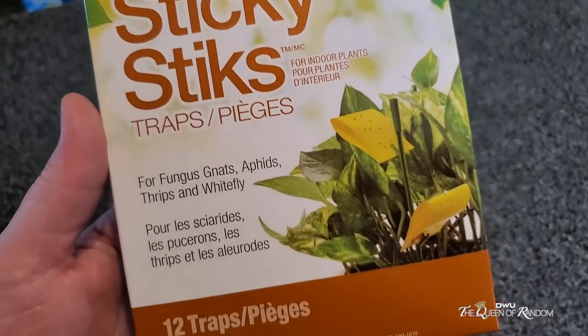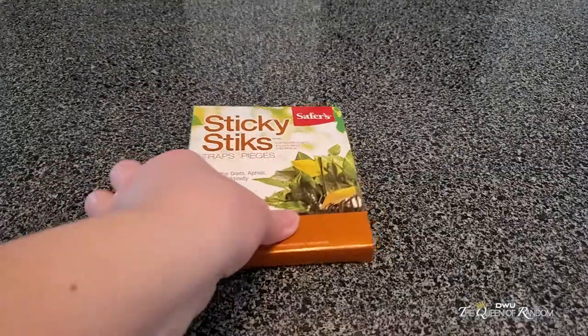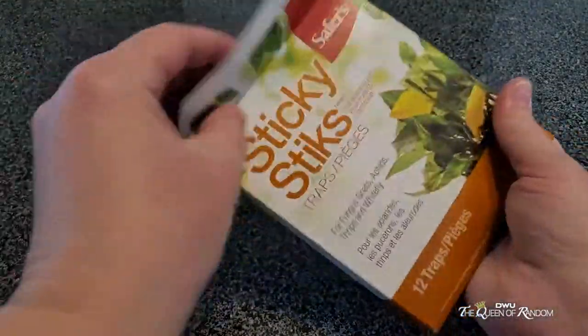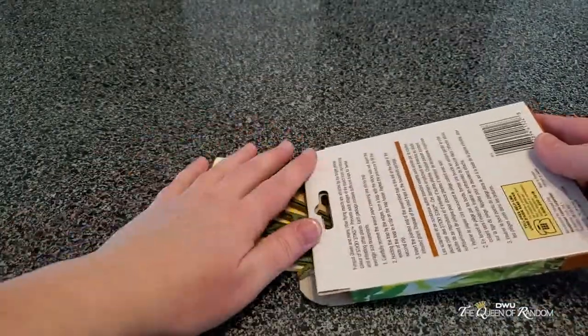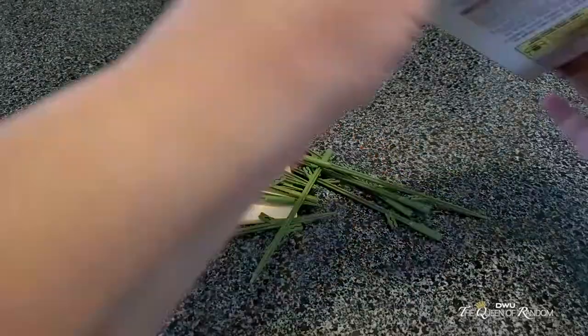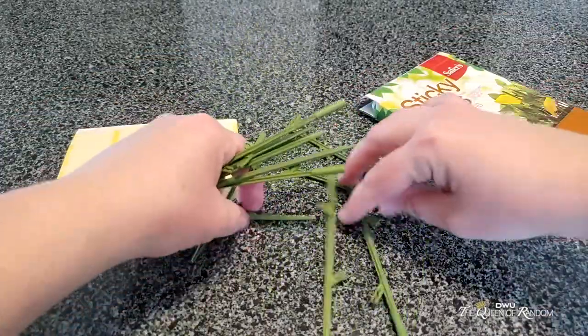Did these sticky sticks really work? Well, stick around to find out. Now in no way am I sponsored for this product, but it is a product that I wanted to show you if you have fruit flies in your home and you want to get rid of them. I purchased this off of Amazon — you can also find it in pretty much any store, but I can leave a link down below if you're interested in purchasing this item.